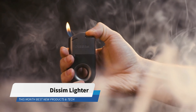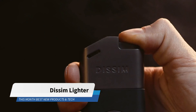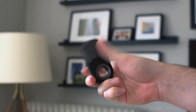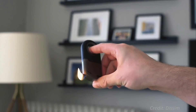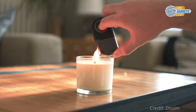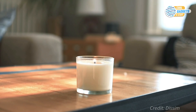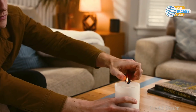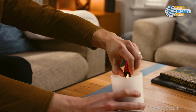Dissim Inverted Lighter is an upgrade to your typical pocket lighter. It features a uniquely designed circle grip and angled flame port that allows for igniting in the upright or inverted position. While inverted, the angled flame port creates an ergonomic hand position to easily direct the flame where you want it, so no more burning yourself trying to light a candle.